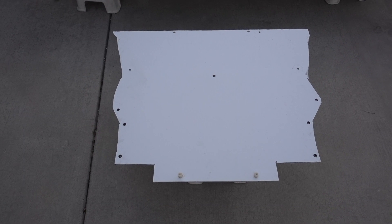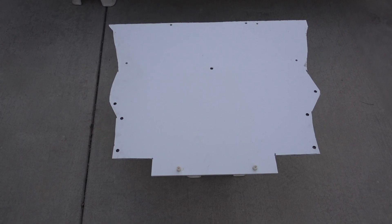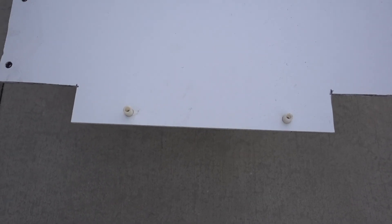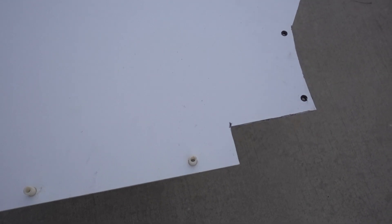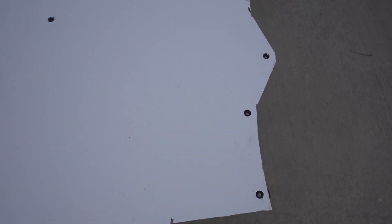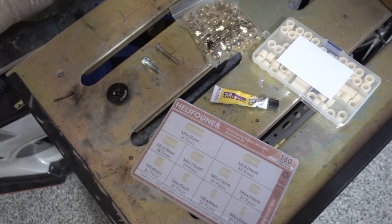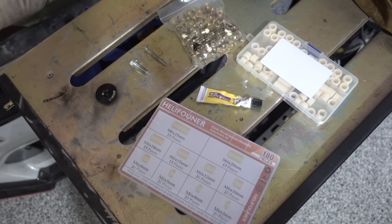Moving on to the design of the front piece: there's a rectangular cutout specifically so the flat floor seals with the front splitter, because the back of my front splitter has a matching shape that this closes off. The rest of the front piece shape will make more sense when I go over the mounting locations. The overall goal is to close off as much area as possible to allow for maximum airflow under the car.